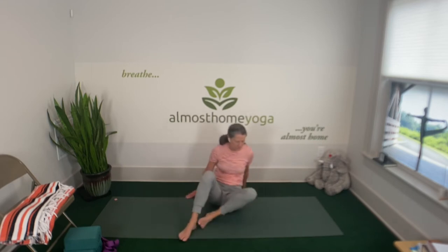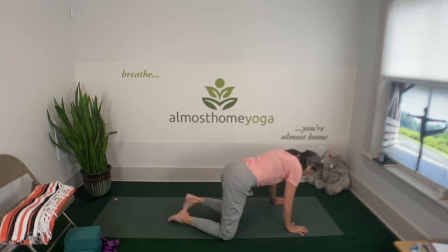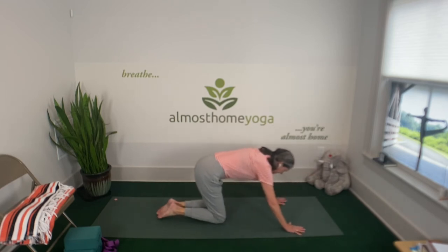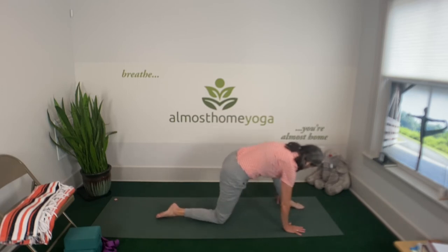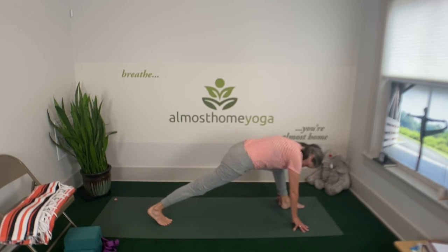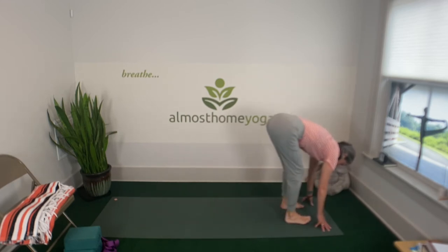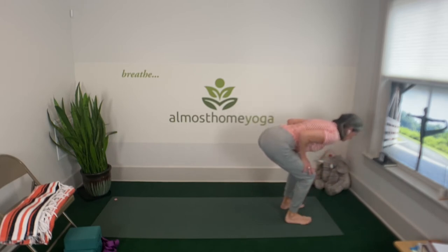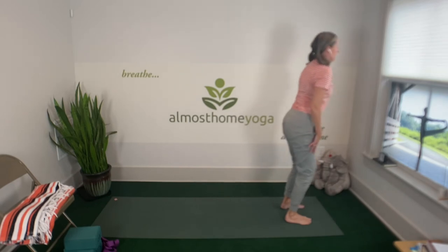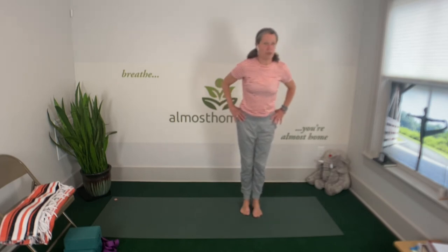We're going to come through all fours to standing. Bring one leg forward, knee right over the ankle, curl that back leg, back knee up, bring your back foot to meet your front, hands on the thighs, crown of the head reaching out nice and long, and then come on up to standing.